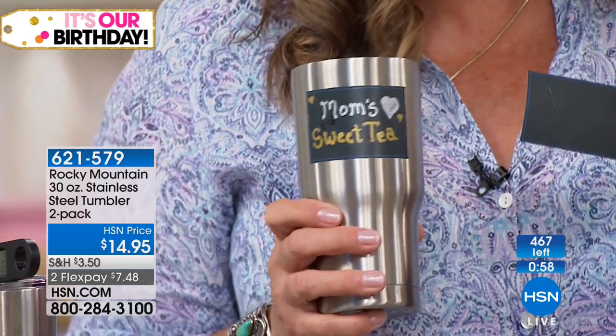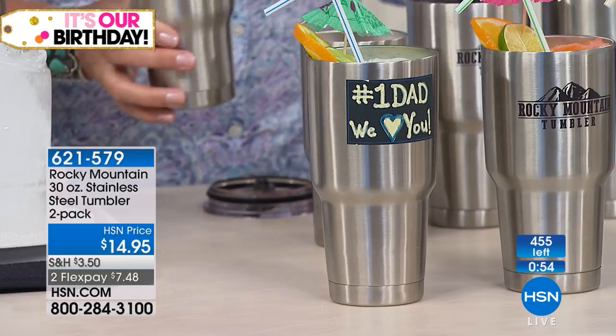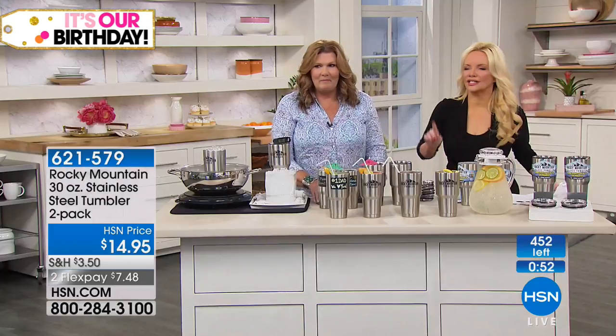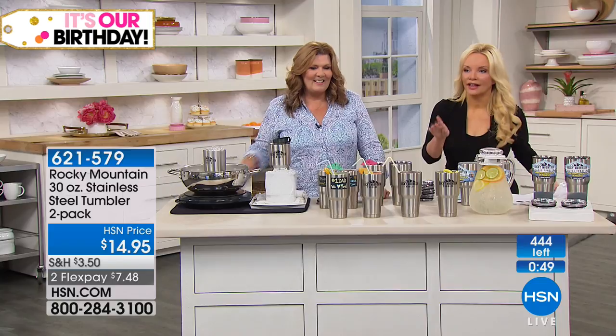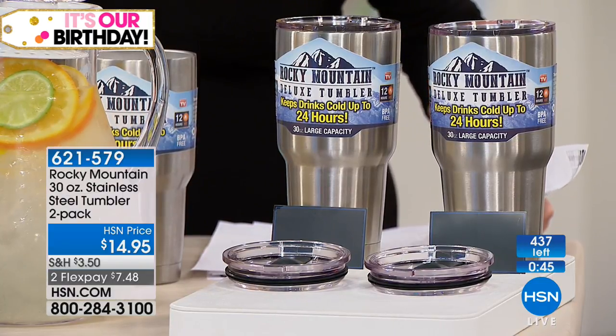You can use the sticker to personalize it — these make great party gifts, great gifts for the family reunion or bachelorette party. Everybody gets a sticker, put your name on there. Here's the bad news though: we have 453 left, and that doesn't take into consideration the nearly 300 people on board right now.